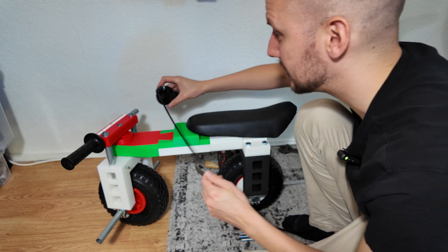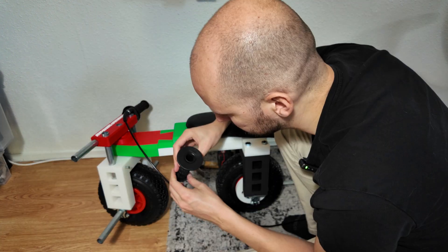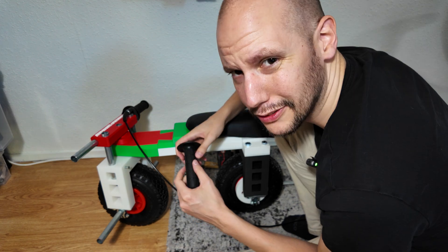I have no idea how I'm going to connect this rod to the steering accessories - maybe I'll just use some hot glue, or we'll have to figure it out. The minibike isn't entirely ready but it is ready enough for a test. I can just reach with my hand to the throttle of the power tool. I've been building on this project for so long that I just want some results - I'm going to go outside and try to ride this thing.